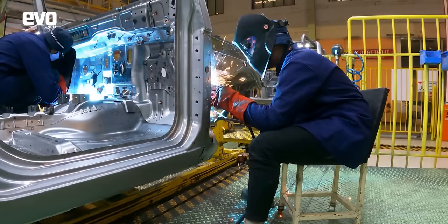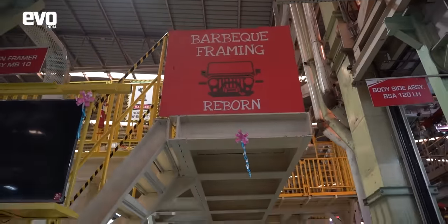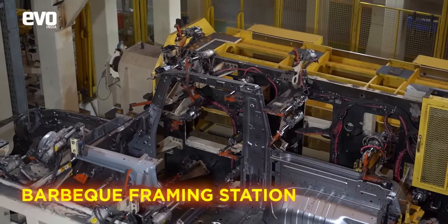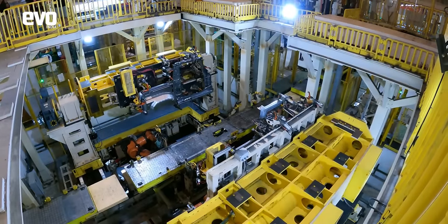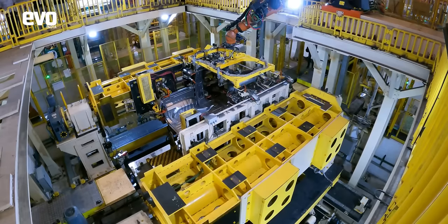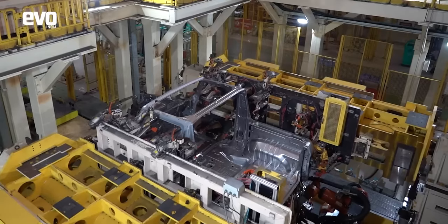This assembly now goes into the BBQ framing station where the basic structure of the Thar comes together. These are the side panels that incorporate the structure for the doors and the rear wheel arch. In this giant jig fixture, the roof structure is welded onto the body — a critical part of the manufacturing process as this gives the body strength, integrity, and torsional rigidity.